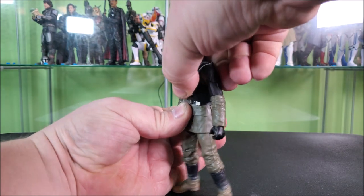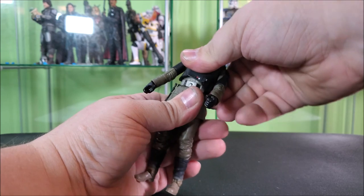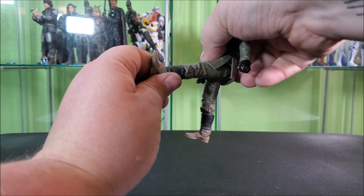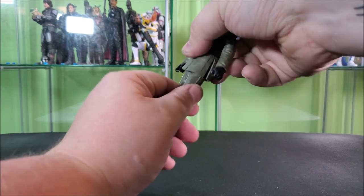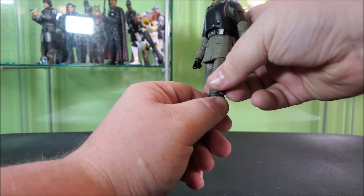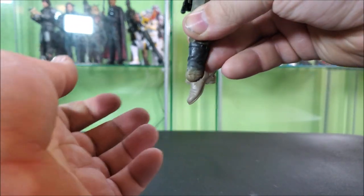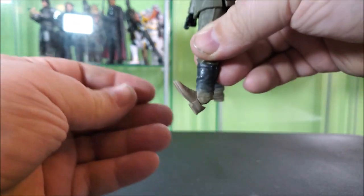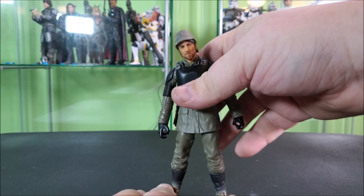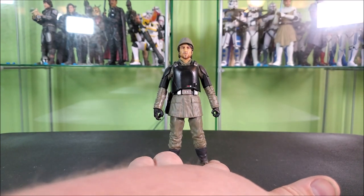He features a mid-torso ball joint that allows him to crunch forward and really far back — that's brilliant. He has rotation and some really good pivot. His legs can kick basically all the way out, really far forward, a little bit back. Upper thigh rotation. Single joint knees that can go just a hair past 90 and rotate at the knee. There's a boot cut — kind of pointless with the knee articulation, but it's there. The feet can point basically straight down and really far forward, with a forward-facing pin for rocker allowing pretty wide stances with both feet flat on the ground.